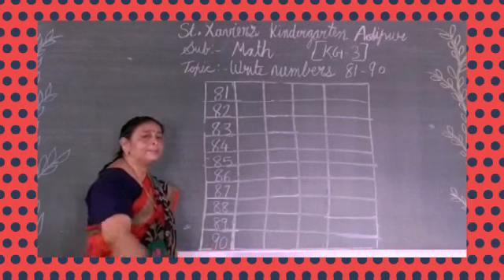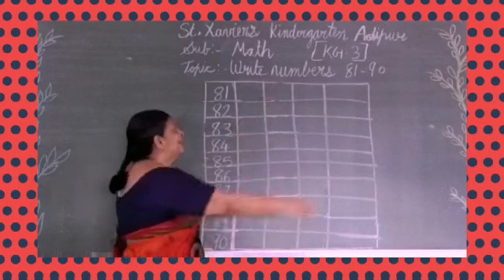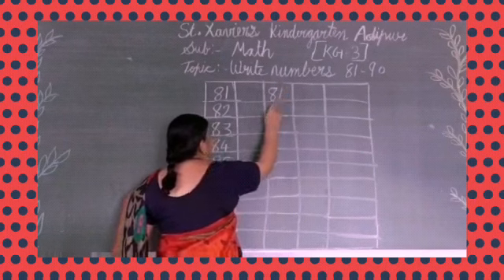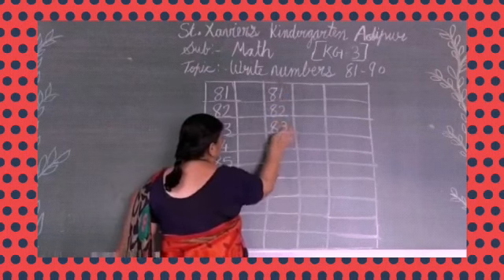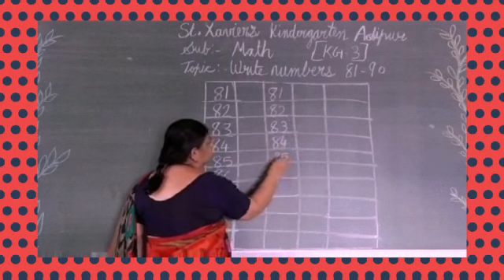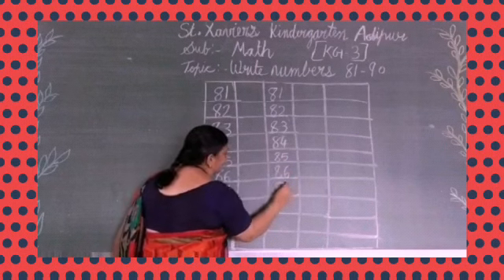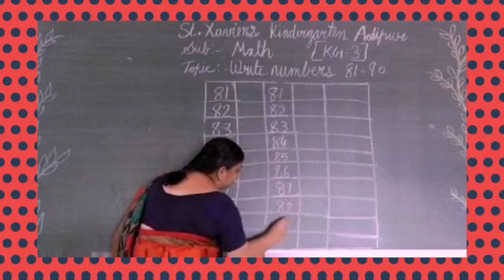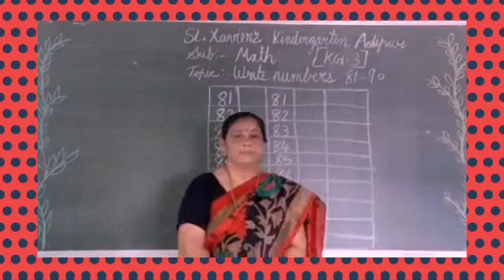Have you all finished writing this? Okay, then leave one square and write again here: 81, 82, 83, 84, 85, 86, 87, 88, 89, 90.